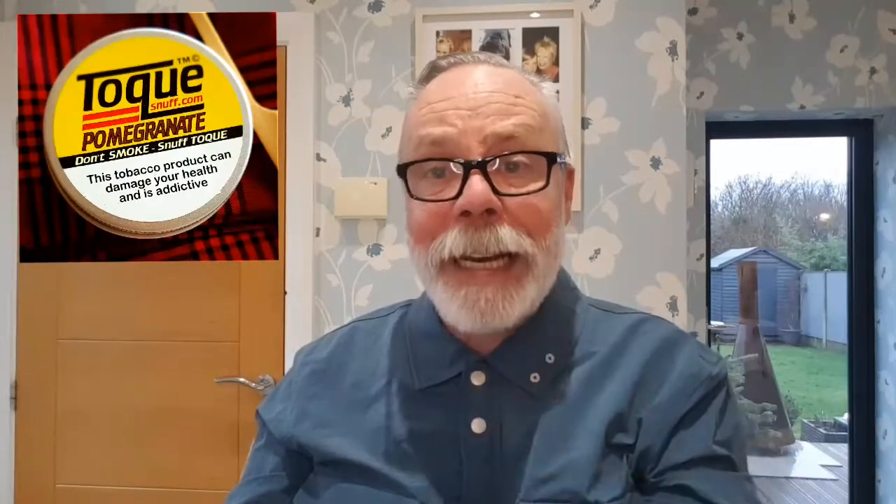I don't know whether it's supposed to be like that or just this tin, although as far as I'm concerned Toque snuffs are always consistent, so that must be how it is. It's a fine medium grind, not a lot of moisture, but it does sit in your nose and you get bags of flavor out of it — really bags of flavor. Nice screw top tin, it'll keep fresh.